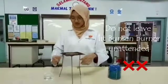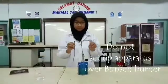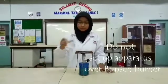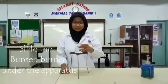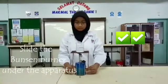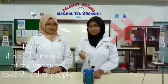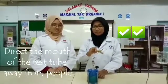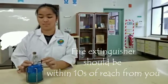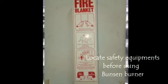Do not leave a lit Bunsen burner unattended. Do not set up apparatus over the Bunsen burner, and do not direct it towards you or towards others — always direct it away from people. The fire extinguisher should be within 10 seconds of reach from you. Locate safety equipment like the fire blanket before using the Bunsen burner.